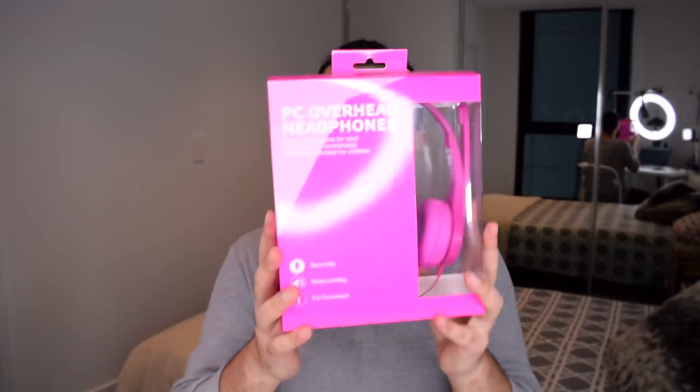Yesterday my headphones, which I've been using for the past two years, went ahead and died. But I've already purchased a pair of replacement headphones - the PC overhead headphones. Some features include a boom microphone for chat, they're lightweight and comfortable, and they're noise limited to 85 decibels for children. I picked these up for six Australian dollars, just over four US dollars, so I'm expecting some really top-of-the-line quality.